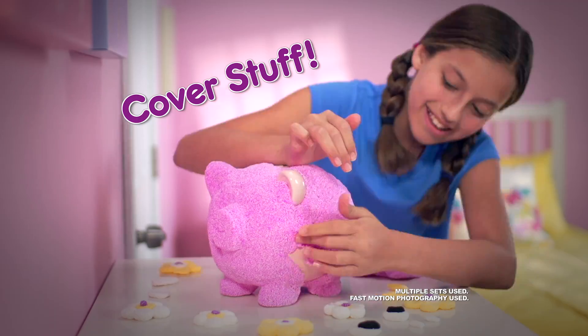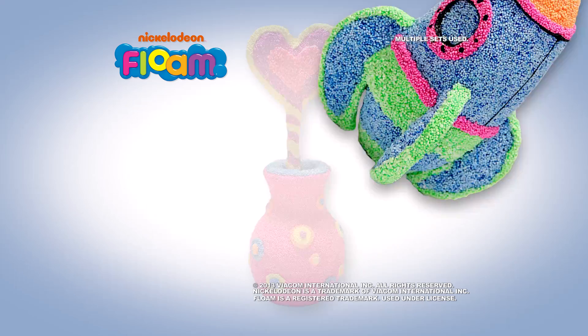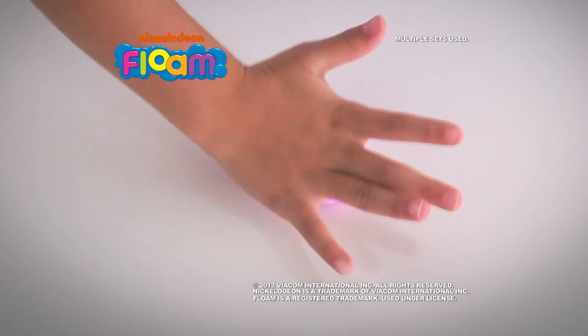Roll it, mold it, cover it. That's the way you Floam it. Nickelodeon Floam has a brand new formula that's way better than before, so you can do so much more.